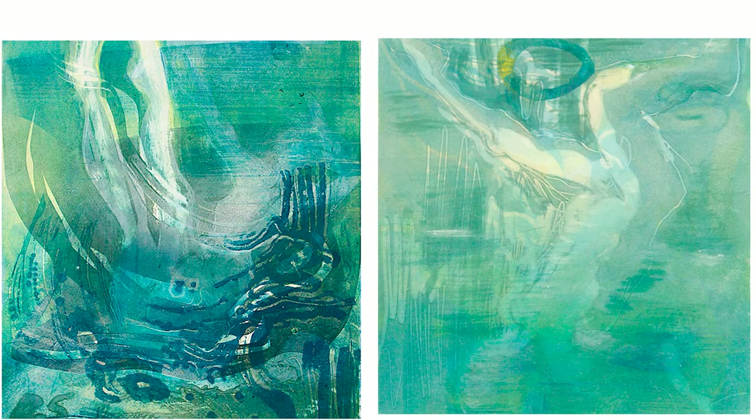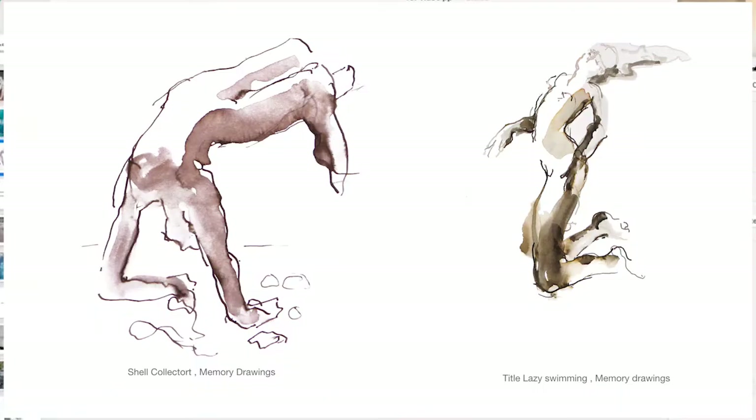In this next slide you can see that these drawings were made post-swimming. I came back, took my sketchbook out, closed my eyes and started really to doodle — so they're really more memory drawings, or drawings where I've tried to actually capture that experience of being in water.